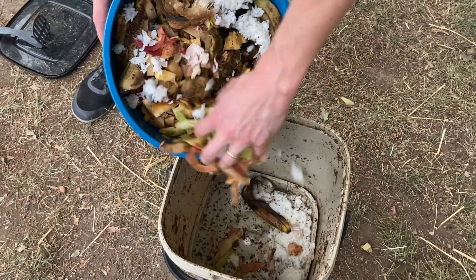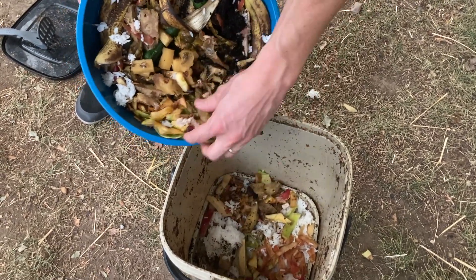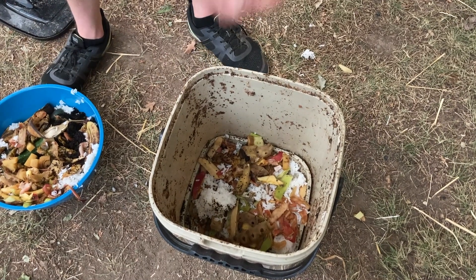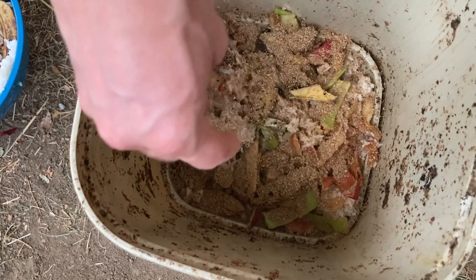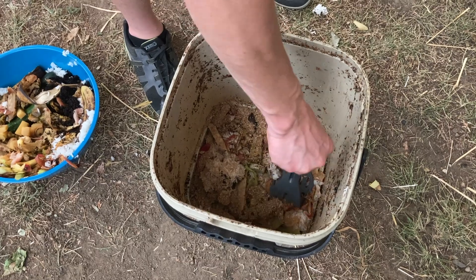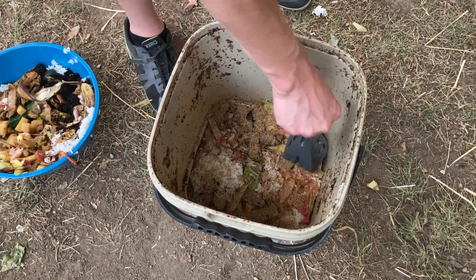Now we're ready to talk about how to actually ferment your food scraps. It's a very easy process — it just requires you to do a few things in a specific way. Once you have your food scraps ready, place them in your bucket. Make a layer of an inch or two, but no more. Once you've spread out the food scraps evenly, take a handful of Bokashi bran and sprinkle it over the top. Then you'll want to press it in with a tamper of some kind. From that point on, you will repeat those three steps: spread out your food scraps, sprinkle the bran, tamp it down. Once you're finished, simply put back on the lid and put your bucket away for the next time that you add materials to it.